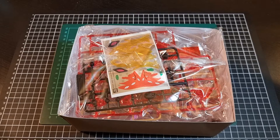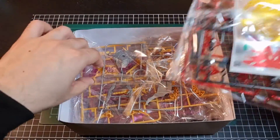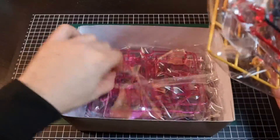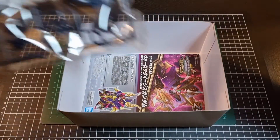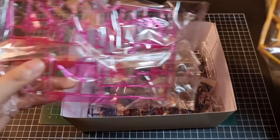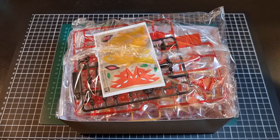Inside we have one bag with some sticker sheets, two, three, four bags of runners, and the manual at the bottom. Definitely some nice interesting colors coming through, and you'll see some universal runners being used. I'll crack open these bags and we can have a better look at all the inclusions.